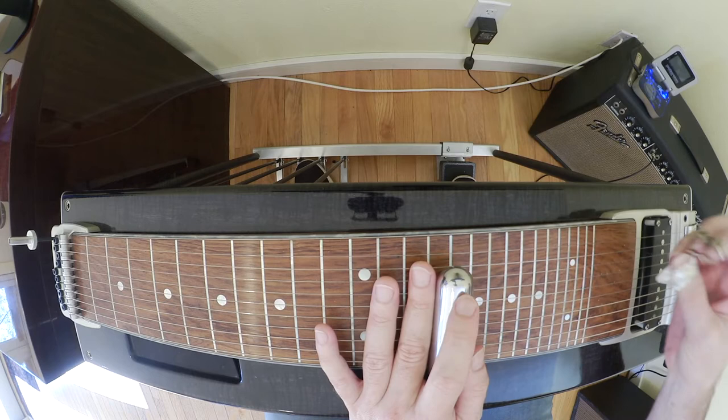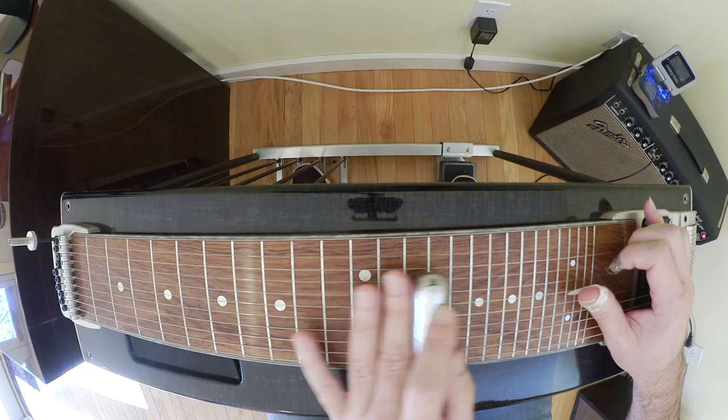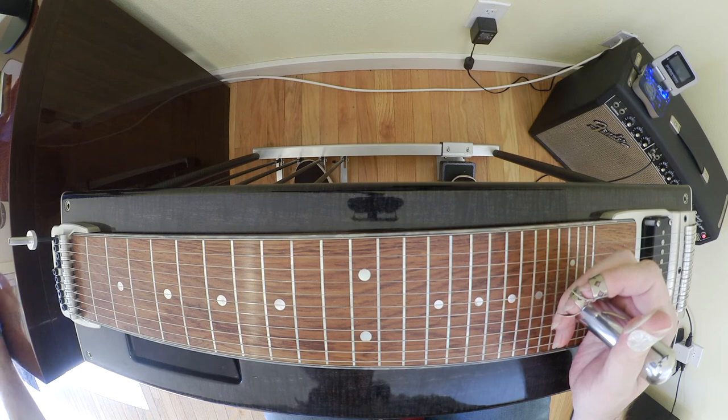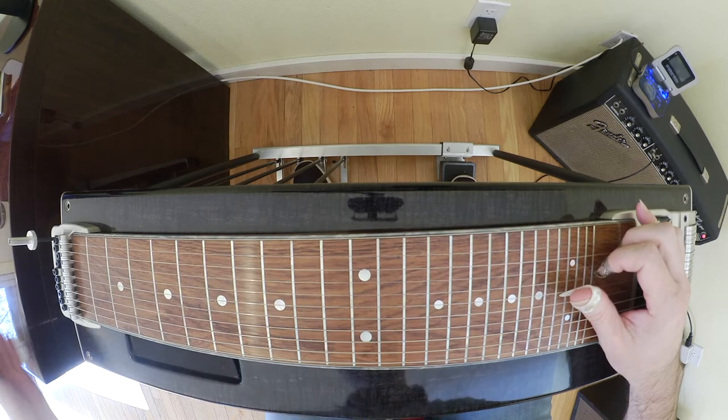So far we've got that first slow phrase. Then we go open on 15, open on 13, down to our 10th fret, and we bring in the B pedal down and then bring in the A pedal. Yeah, so that's your timing on that section.